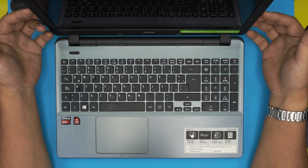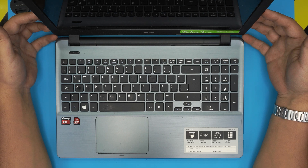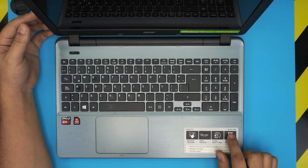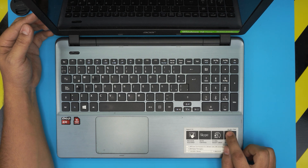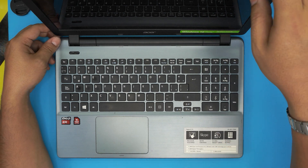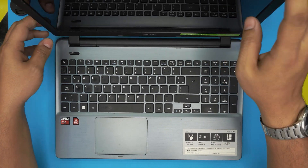I'm back with another video and in today's video we have a laptop — this one is an Acer Aspire E15, also known as the E5-551-T7V0. That's the exact model for this one, and in this video I'm going to show you guys how you can upgrade the RAM on this one.